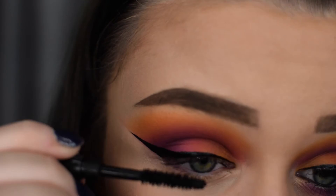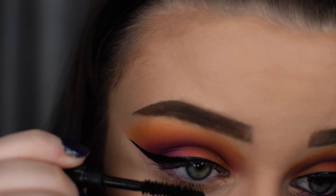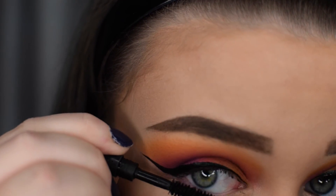I'm then applying mascara to my top and bottom lashes. The one I'm using today is the Urban Decay Perversion Mascara.